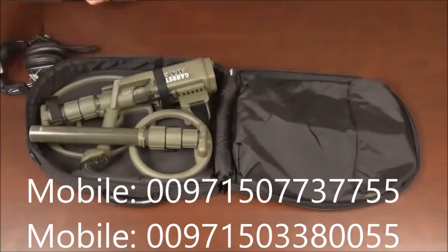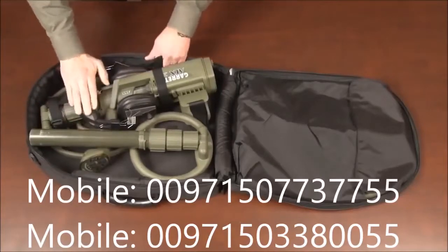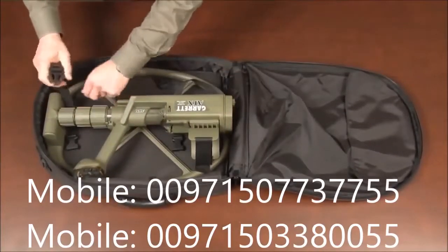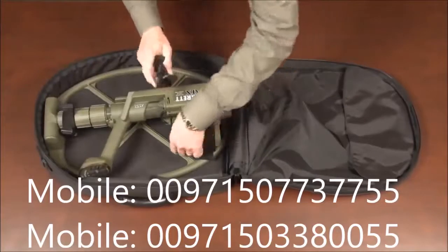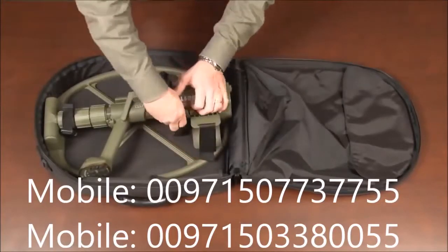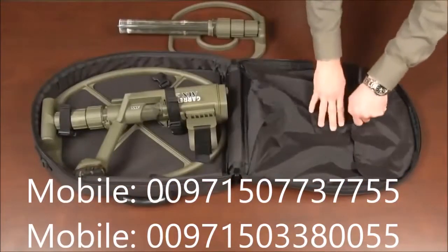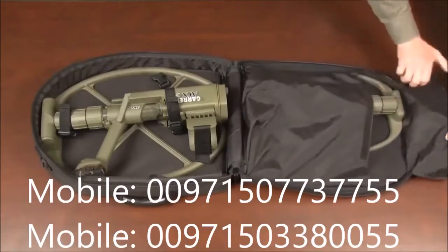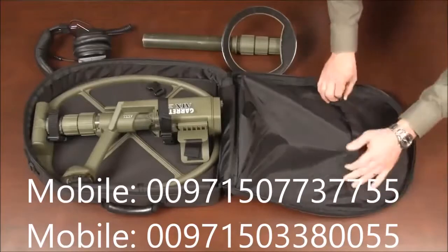The 8 inch mono coil can be snugged to the side of the detector and the ATX headphones. The ATX can also be stored in its soft carry case with the 20 inch deep seeker coil attached. Secure the detector with straps around the lower stem and the ATX housing. The standard double D coil should be inserted into the side pouch with its stem base facing out. To also add the 8 inch mono coil, angle the standard double D shaft as shown and place the 8 inch mono coil as shown.